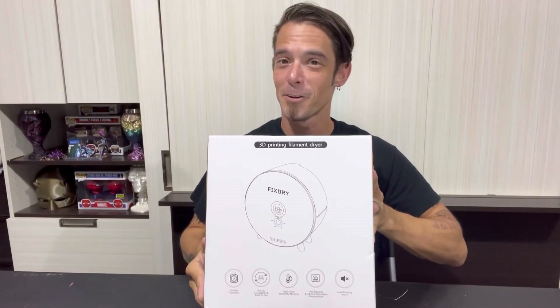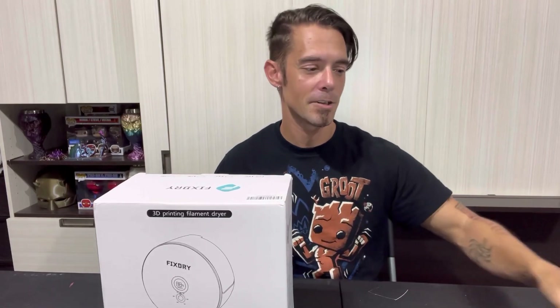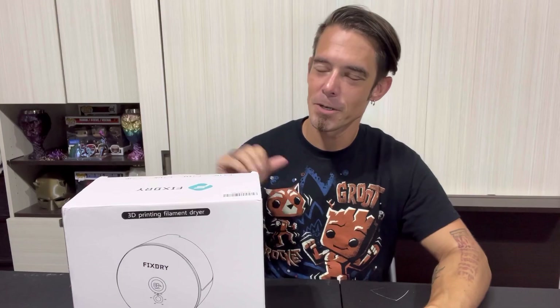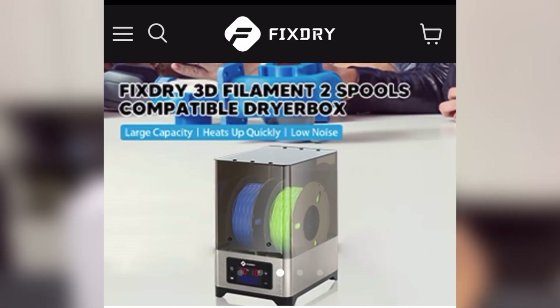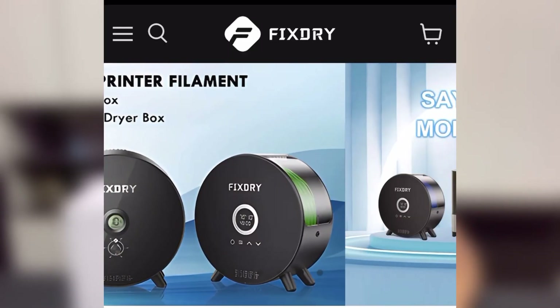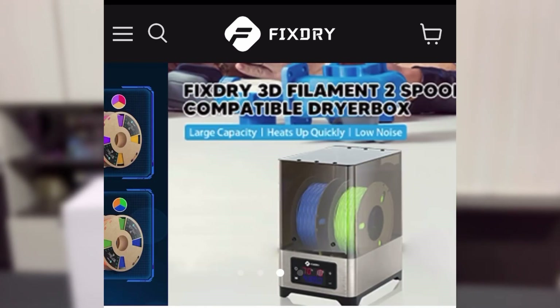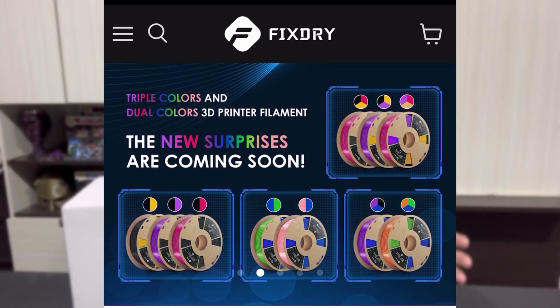It is a filament dehydrator. I've talked a lot about filament dehydrators and how very important they are. This one is courtesy of Fix Dry — they have a nice selection of different filament dehydrators that work super efficiently. They can hold multiple spools, anywhere from one to four, and they also carry a nice selection of PLA. The main function of a filament dehydrator is to pull moisture out of the filament.